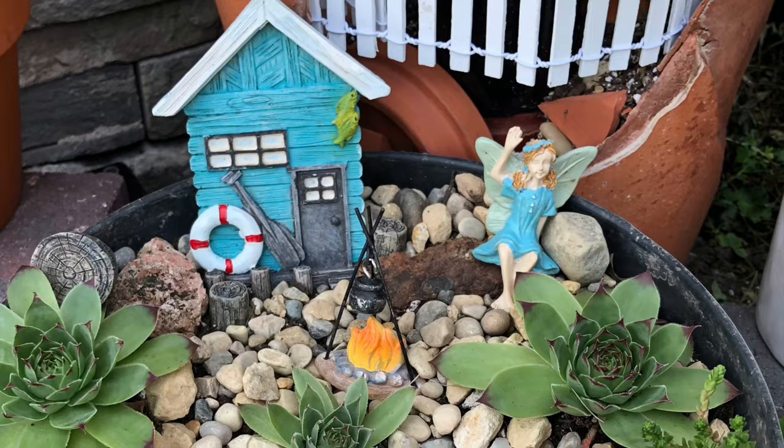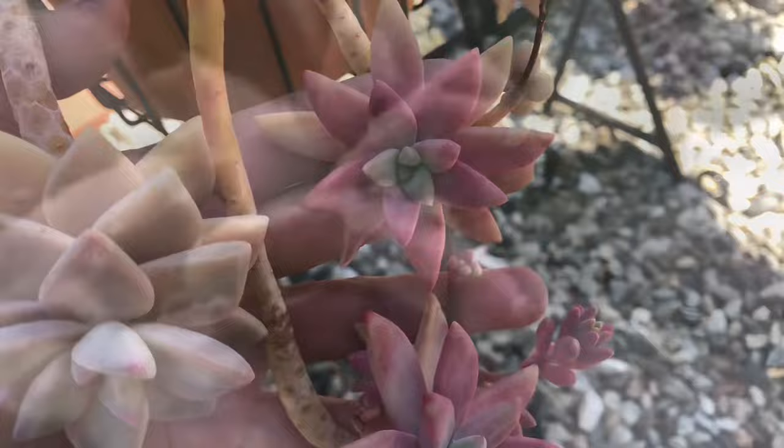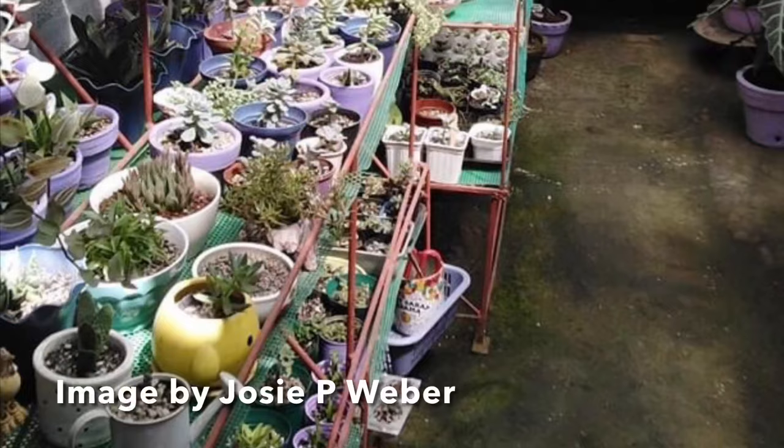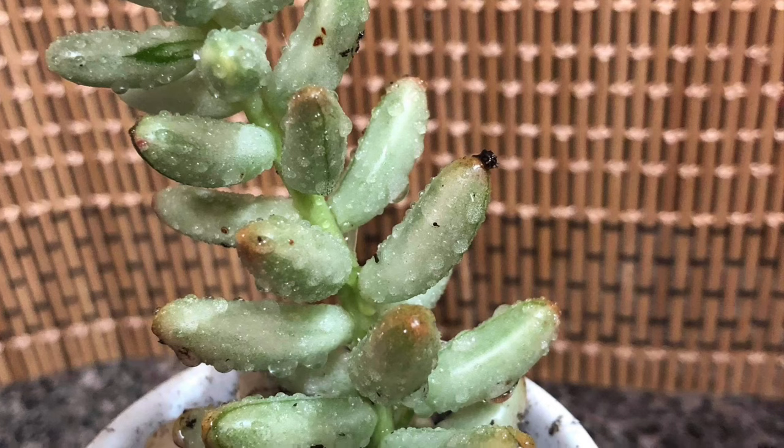Succulent plants thrive well in dry and sunny locations. But what if you live in places where it is very humid and frequently rains? How are you going to protect your succulents or save them when they receive too much? That's what we are going to talk about today in this video: what to do when succulents get soaked in the rain.